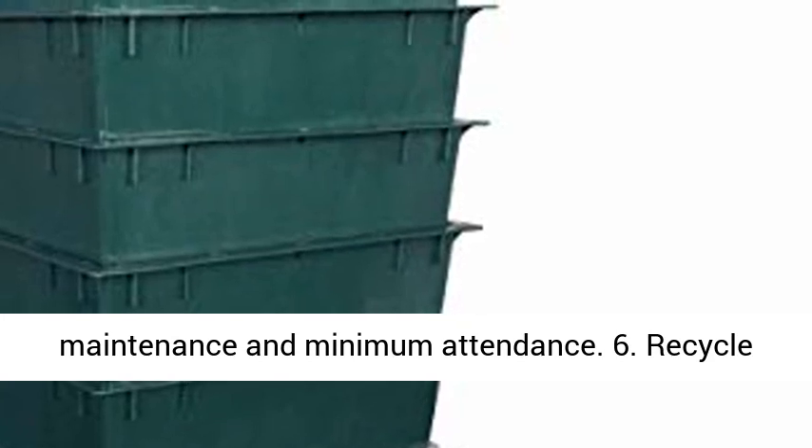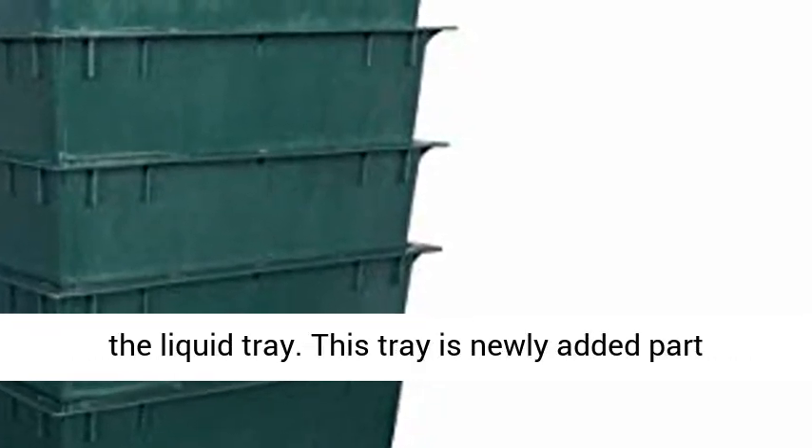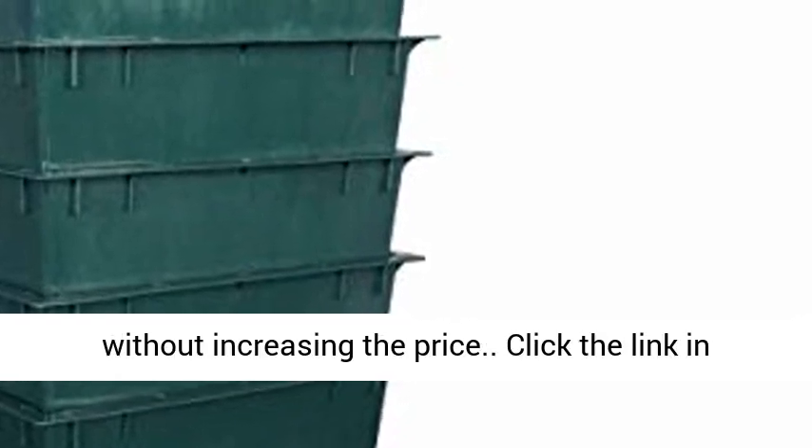Feature 5: Easy maintenance and minimum attendance. Feature 6: Recycled material is used for food recycling. Feature 7: The free worm saver tray can prevent worms from dropping to the liquid tray. This tray is a newly added part without increasing the price.